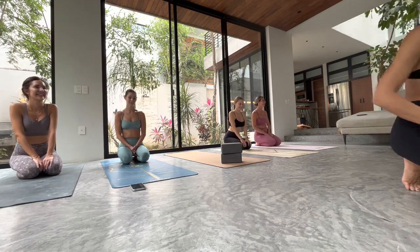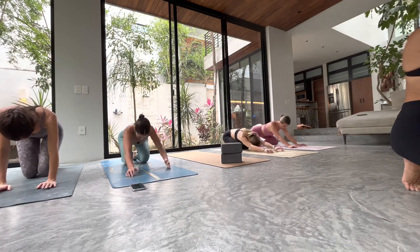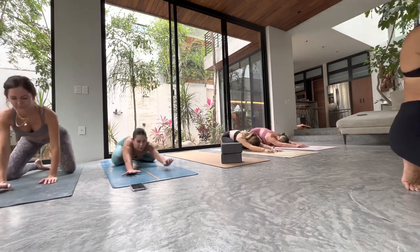We're going to start in child's pose today. So when you're ready, you can make your way there — big toes touch, knees wide, take your hips to your heels.